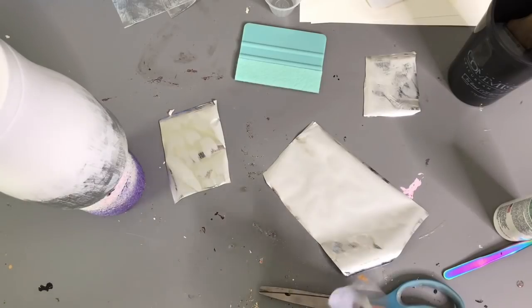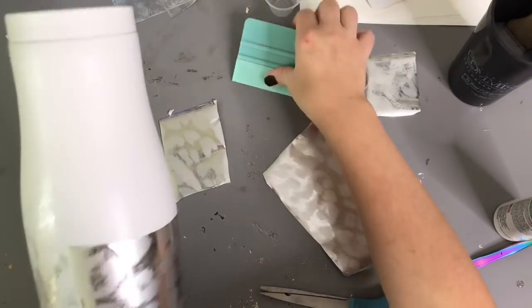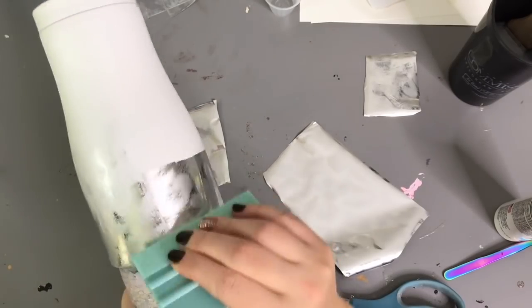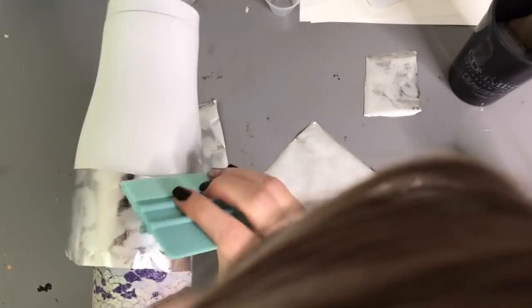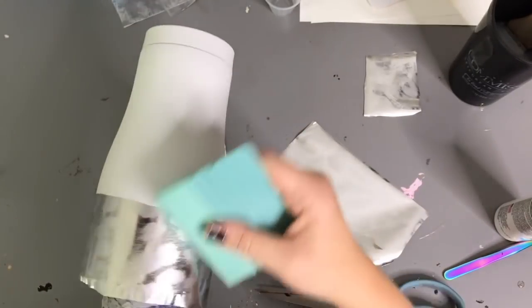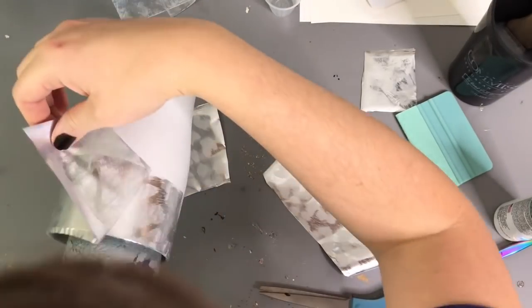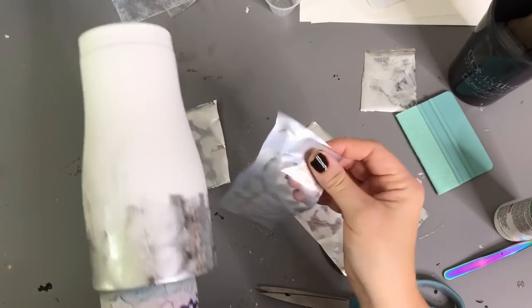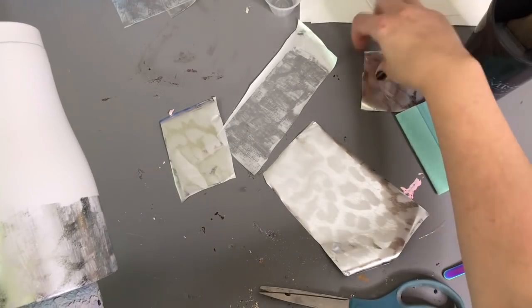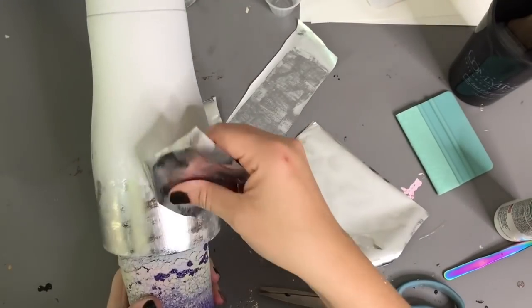Now we're going to cut another section for the other half of this tumbler. We're going to lay it down just like before and really burnish that image into the tumbler. It's okay if there are wrinkles on the foil — that's not going to affect the outcome, the color will still transfer. If you peel it up and feel like you need more, you can always go back in with that foil and stick it on the sticky parts. Now we're going to take another little square and do the same distressing on those edges.